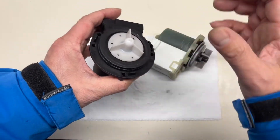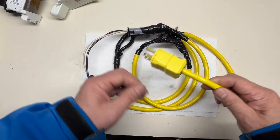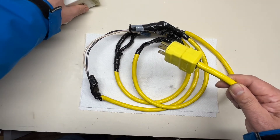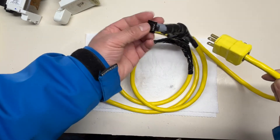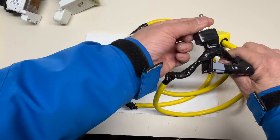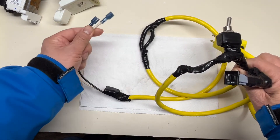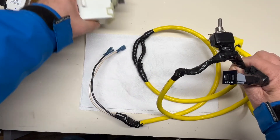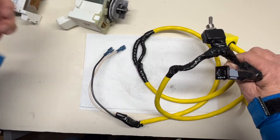You can perform the impeller turn test even when you haven't disassembled the pump from the housing. Next, I'll introduce this test cord for testing the pump. This is a regular 15-amp plug with a circuit breaker and a switch to turn it on and off. At the end, I use female spade connectors to connect to the pump terminals. Let me put it on and do a test run for the pump.